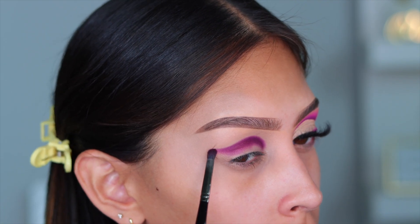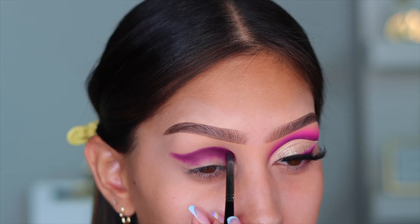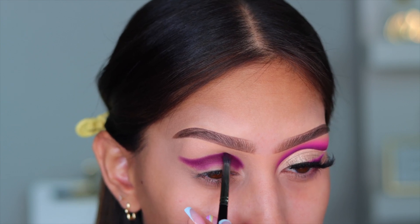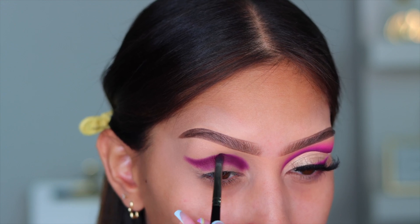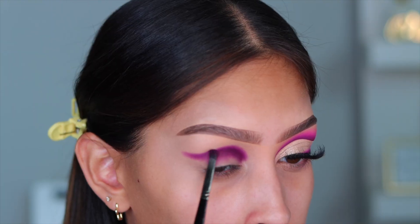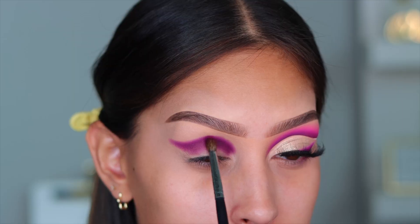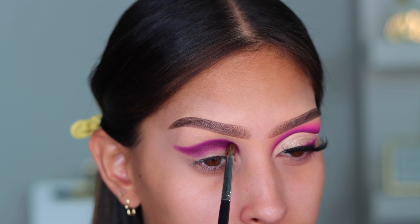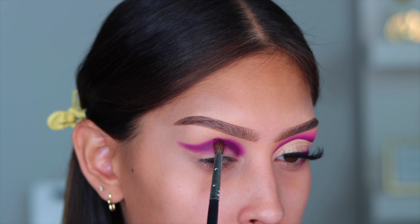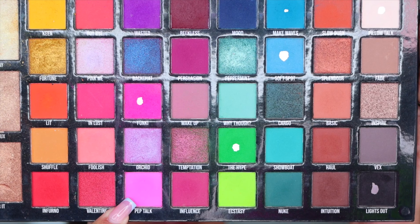So for today's look, I'm using the Carnival XL Pro Palette. I'm first going in with the shade Reckless. Then I'm going into the shade Persuasion, and I'm basically going to use this to start to really diffuse and blend that harsh edge I created with Reckless. I like to go from my darkest shade to my lightest shade and then work my way up. So the next color I'm going into is Funky, and I'm actually going to take this on a fluffier brush doing that 50-50 technique — 50% of my brush is on that harsh line, and the other half is on the bare skin, so I get a nice, beautiful blend.